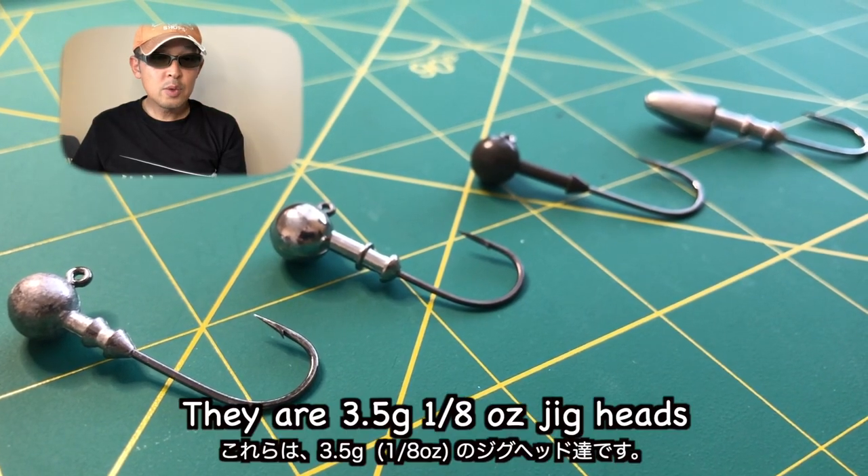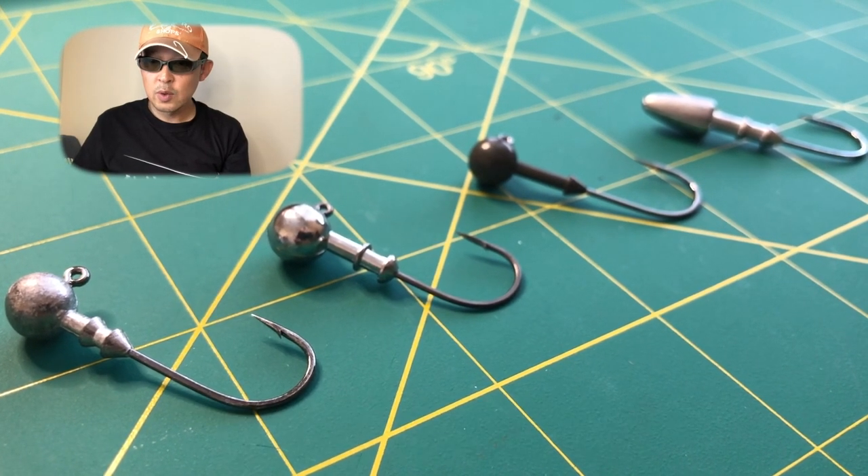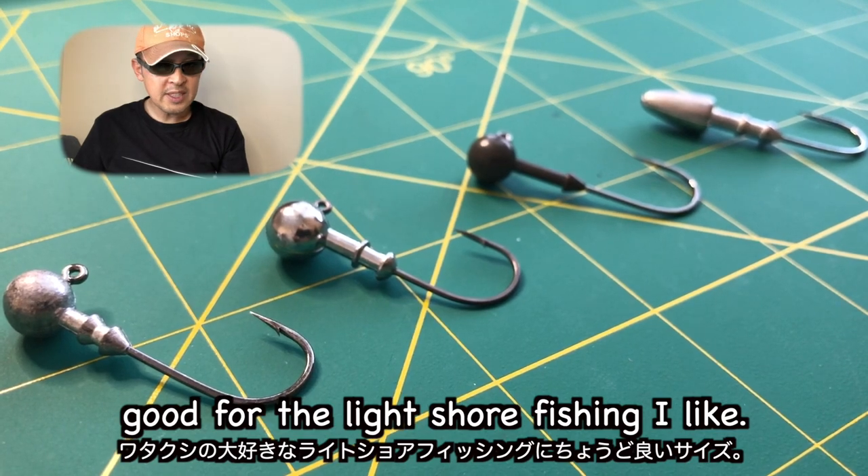There are 3.5g, 1.8oz jig heads. Good for light shore fishing. I like them.